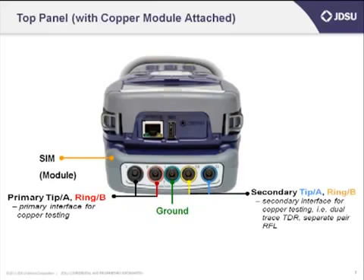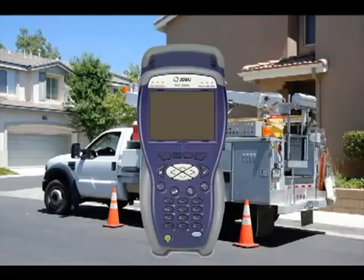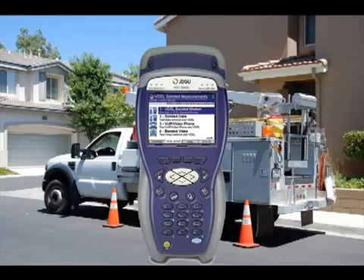As we step through the HST3000 today, I think you'll find that it's a very easy test set to run. One of the things we'll do today is show you shortcuts on how to speed up operation. For instance, if I know the HST is going to take 20 or 25 seconds to boot up, I get into the habit of powering it up as I exit the truck, so that by the time I get to the terminal, it's up on the main screen and ready to go.